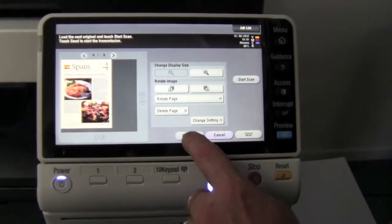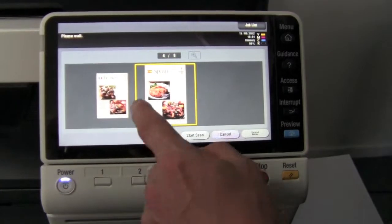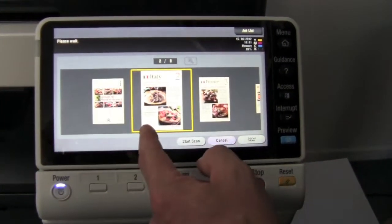I'm just doing the preview now, so I'll press previous to go back to the main document. You can have a look at that through there.